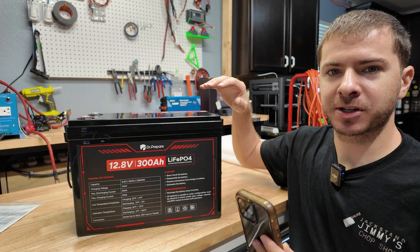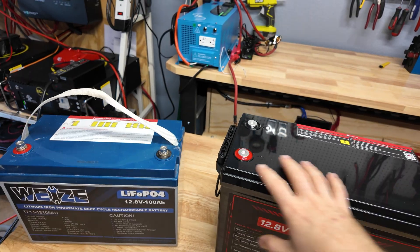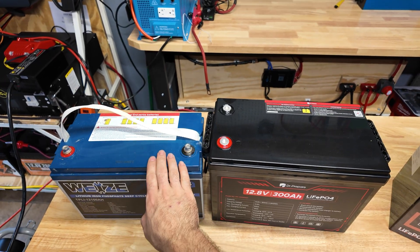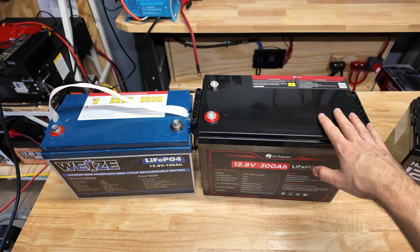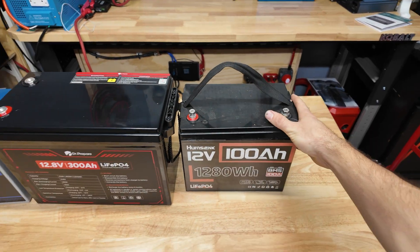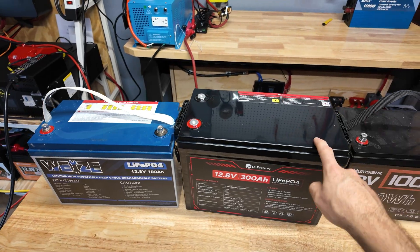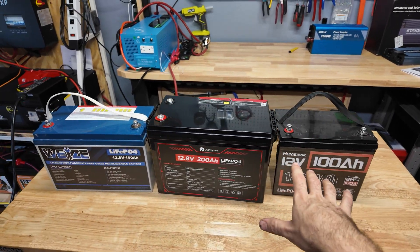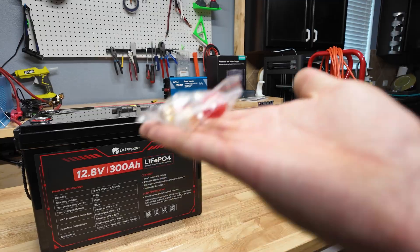300 amp hour batteries are becoming extremely popular on the market. Here's a good size comparison to a standard 100 amp hour battery — it's only slightly bigger but you get three times the capacity. And next to a mini, it's really awesome because you're able to use one of these and replace three of those in a way more compact size.